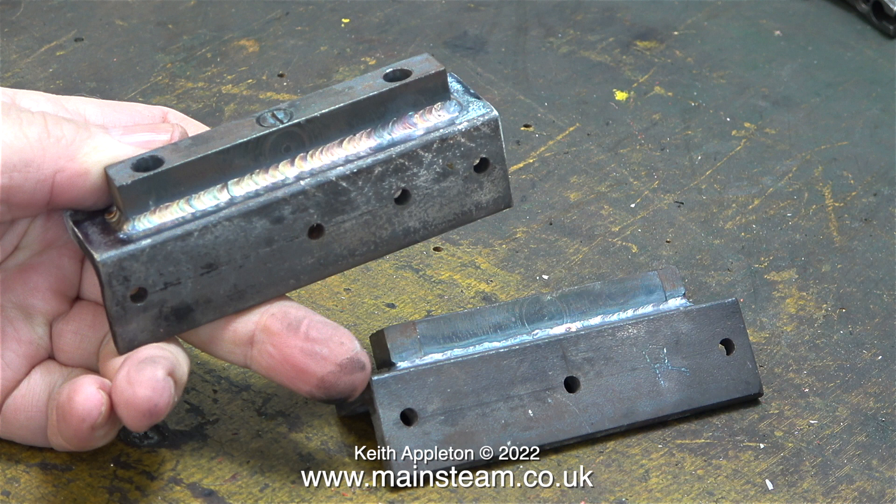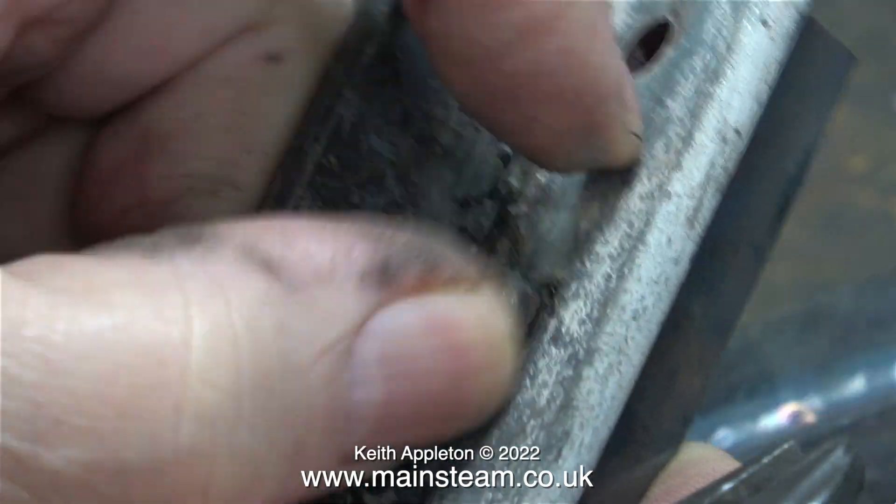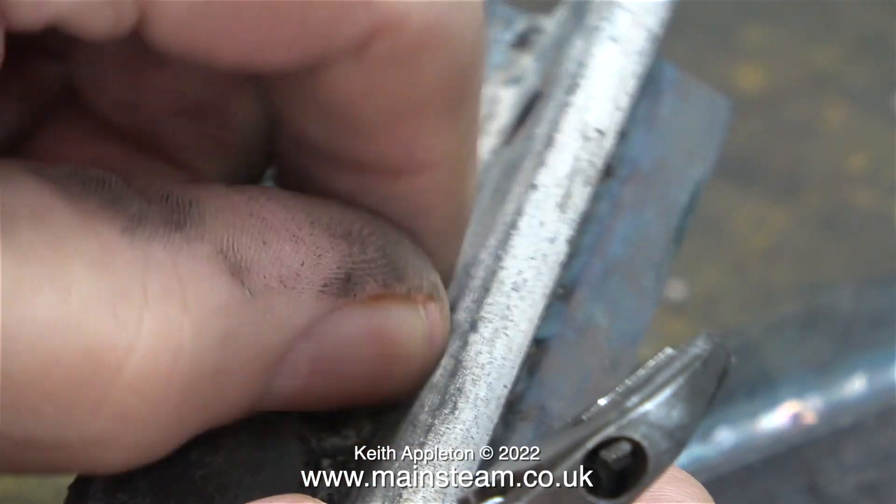I can only dream about things like this. I can work wonders with brazing rod or silver solder but welding I find very difficult, especially the relentless feed of the wire on a MIG welder. I'm thinking about getting a TIG welder. The principle of a TIG welder makes more sense to me because I would be controlling the feed of the filler metal. Now that the bars are securely welded to the pieces of angle I can get rid of the retaining bolt.